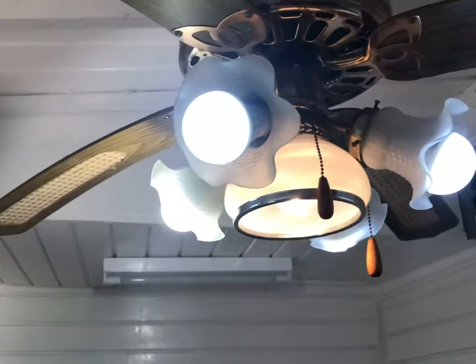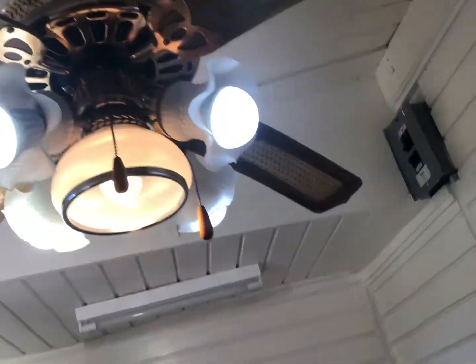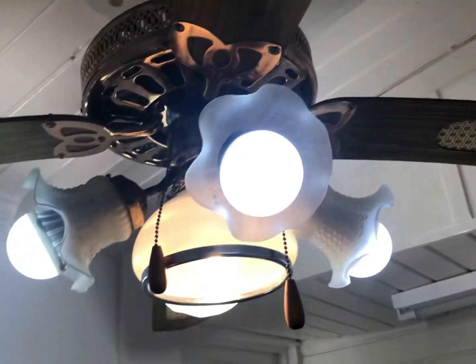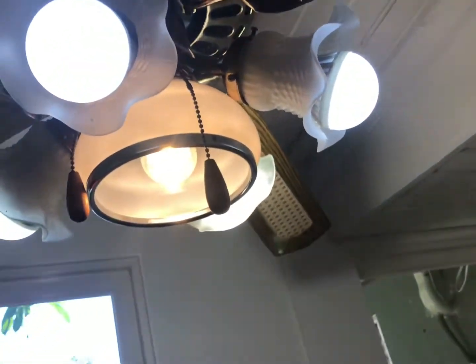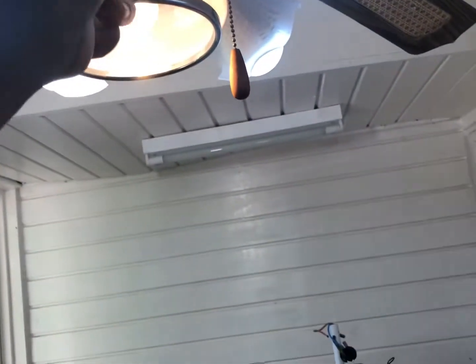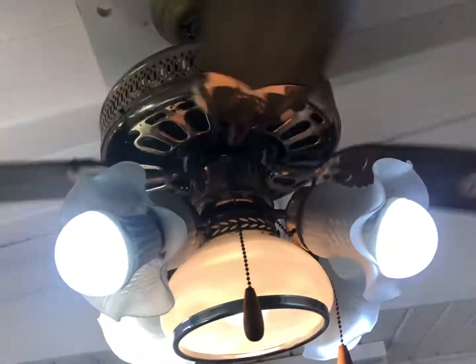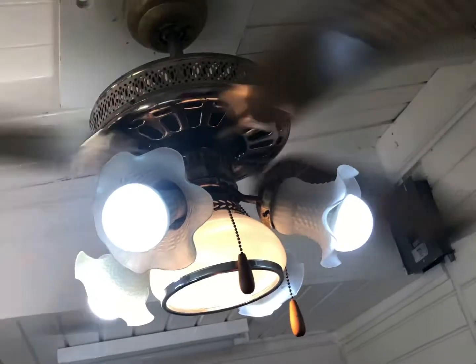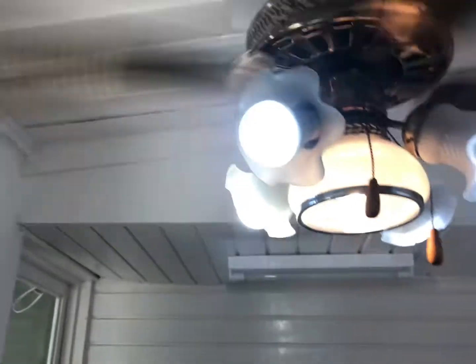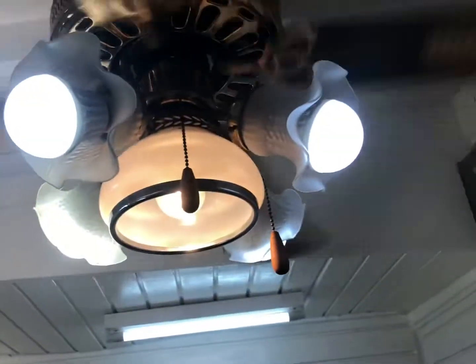Okay, here it is — I've got all the new shades on, I replaced the capacitor, and that's it. Let's get a look at it from the outside for the thumbnail. Let's start with low. I'm gonna try and turn off the light — something is knocking, but here's low.